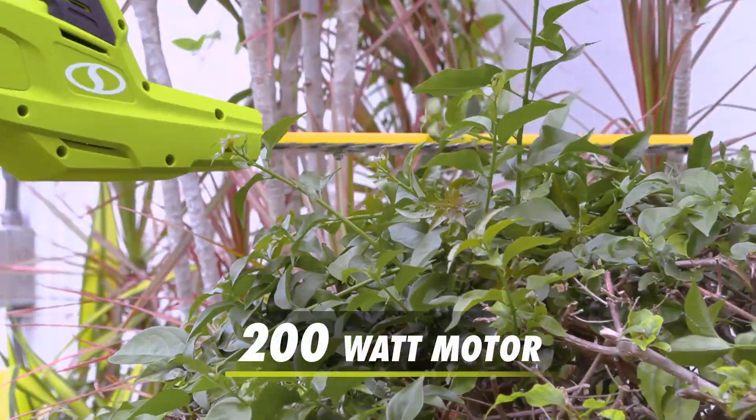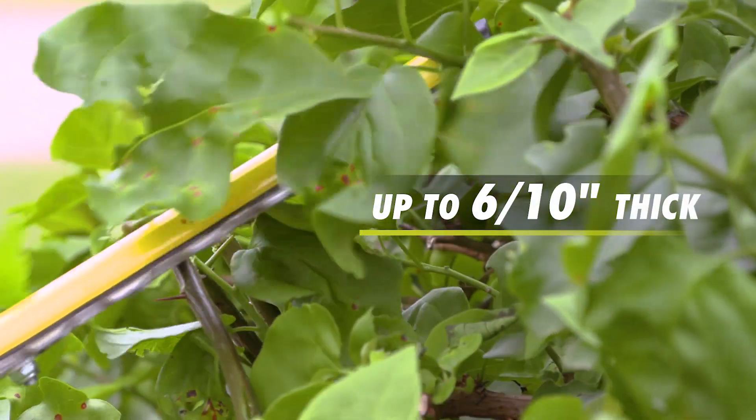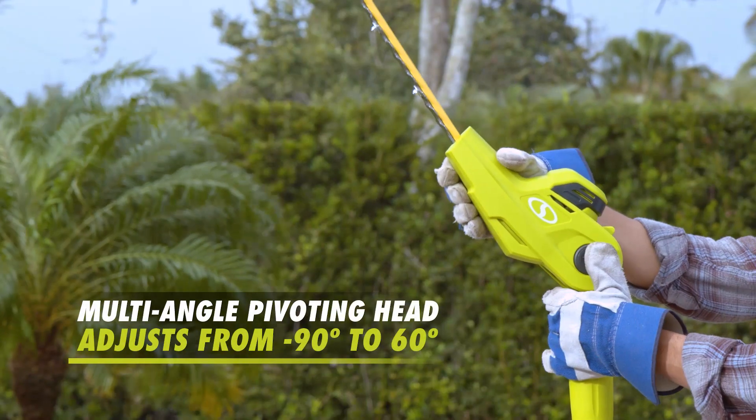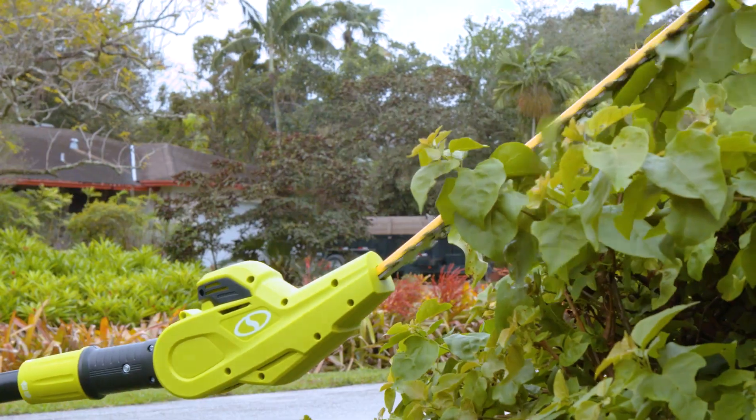The powerful 200-watt motor slices cleanly through stems, small branches, and twigs up to 6 tenths of an inch thick at up to 3,000 RPM, while the multi-angle pivoting head adjusts from minus 90 degrees to 60 degrees for the optimal cutting angle.